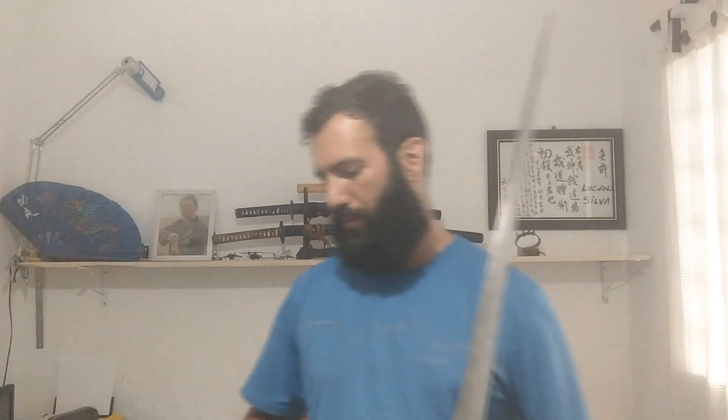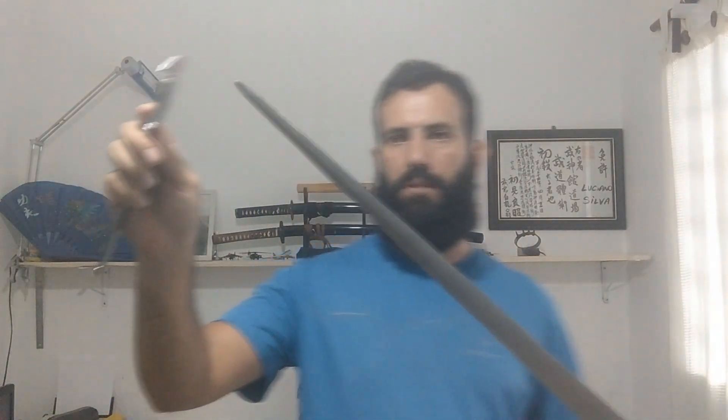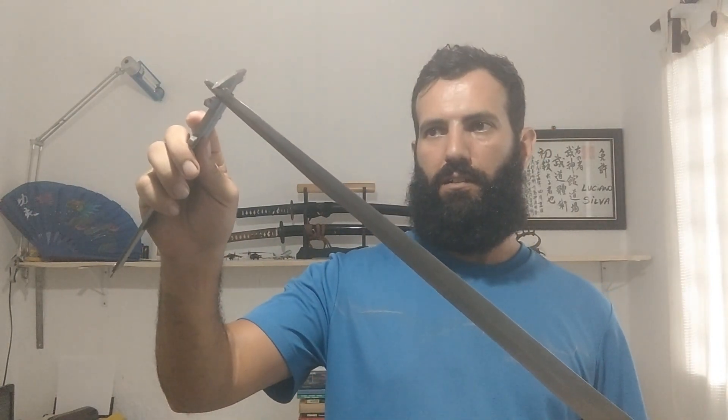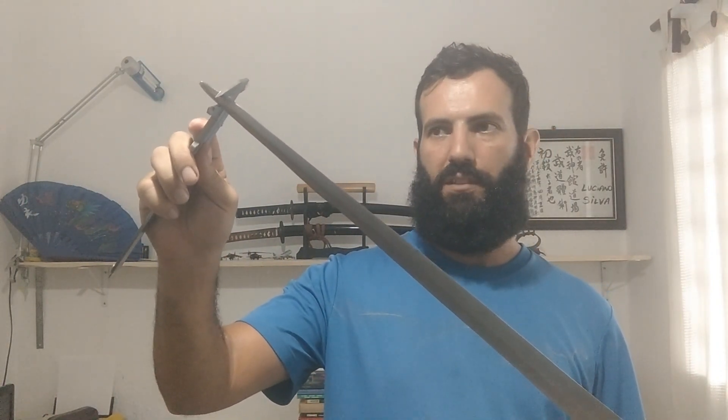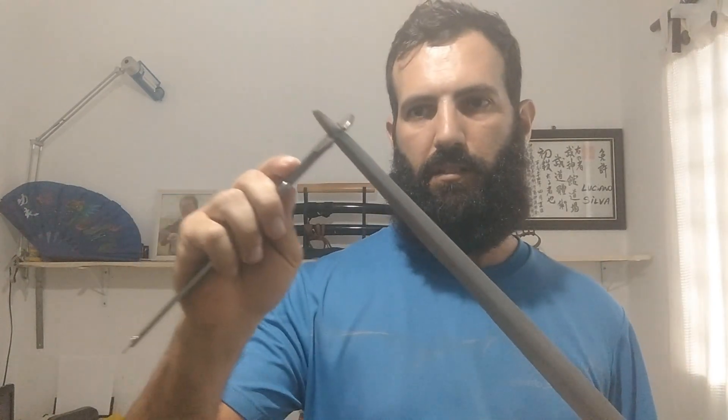Now let's check how much blade would go through 10 mm. This is how much blade would slide through the smallest ring for chainmail — just the tip of the blade.